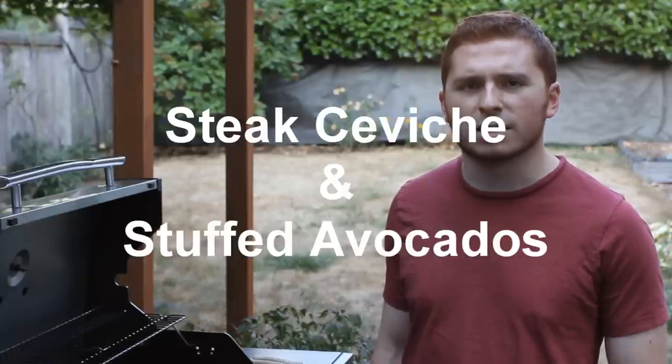Hello everybody, I'm Gil Butler with Primal Chef. Today we're here with Chef Tomas, who is the star of episode 1, and he's gonna take us through some of his recipes that he used to get through the first challenge.